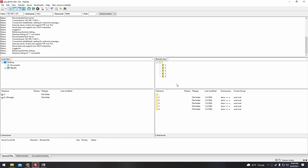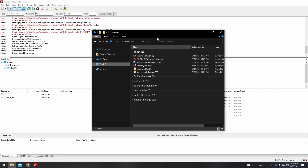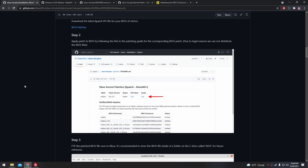Go ahead and click Quick Connect, and now you can see that we're FTP'd into our Xbox. Go ahead and expand the C drive. Now we're going to go to that Xbox HD folder that we extracted earlier, and we're going to copy Xbox HD into the C drive. Our next steps are to find an M8 Plus BIOS and patch it with a custom kernel patch.